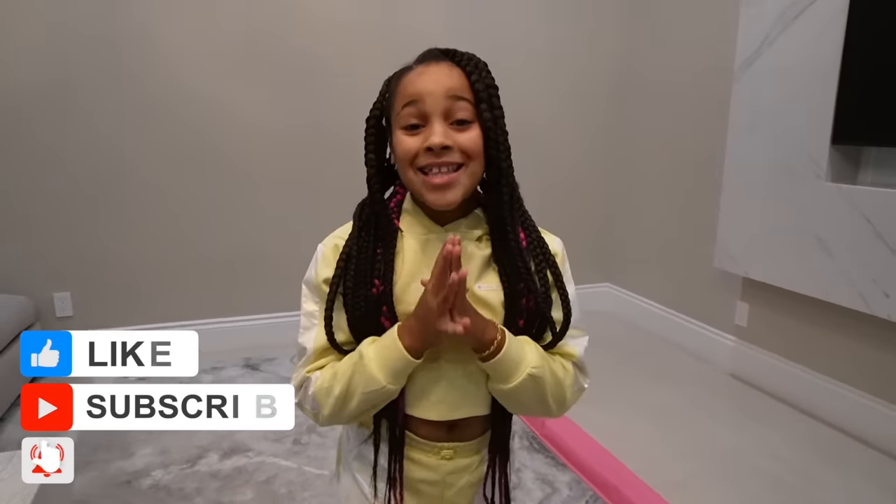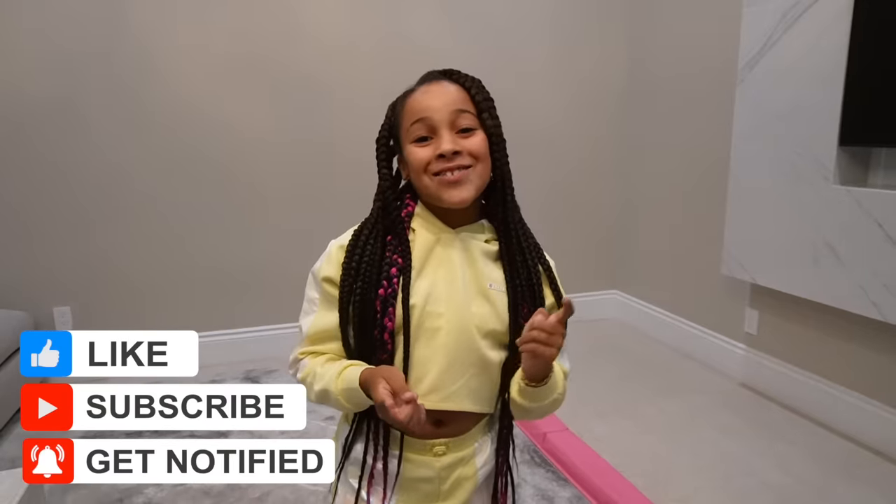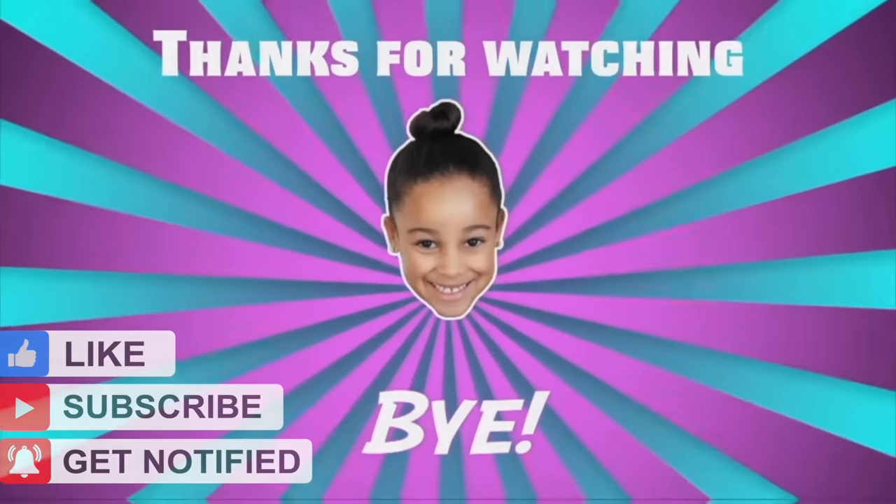Unfortunately, that's the end of the video. I will see you guys in the next video. Bye, guys!